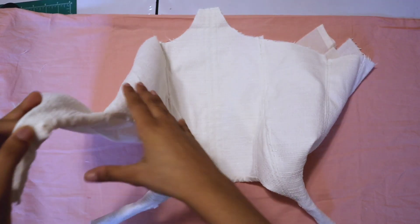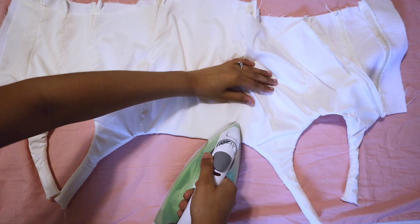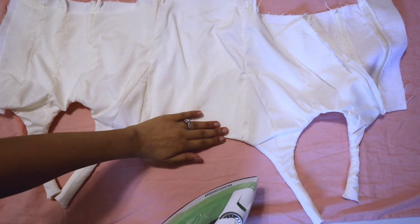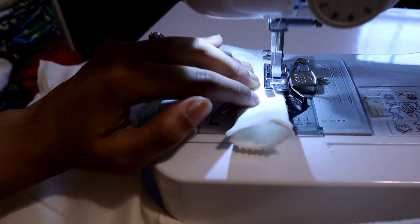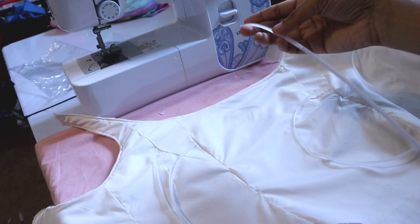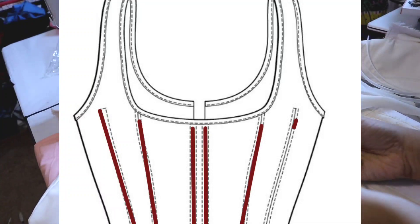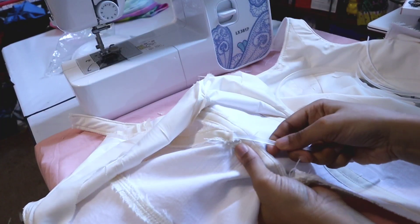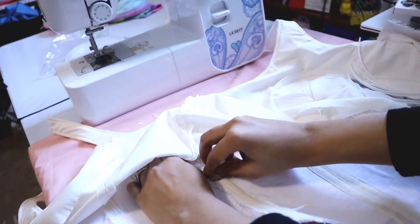Cut little slices around the curves so that when you flip it out it lays a bit flatter. You still need to iron it — do a top stitch after ironing. After that, everything laid a lot more flat and looked much more professional. Once finished with that, I had to add the actual boning. When cutting the boning pieces, make sure they are at least one to two centimeters shorter than the actual length of the garment.